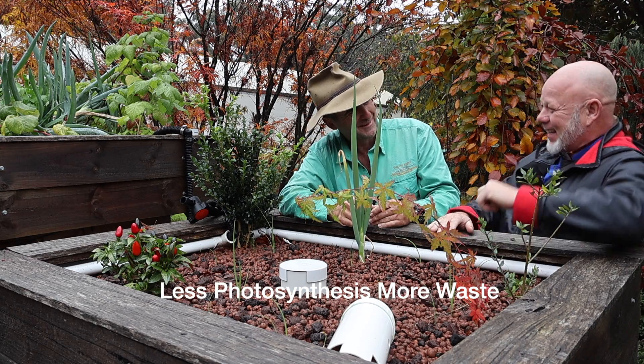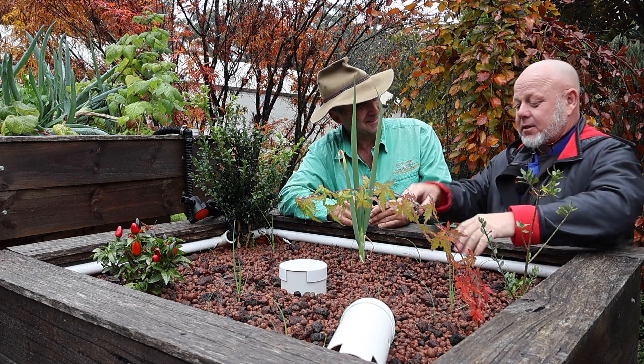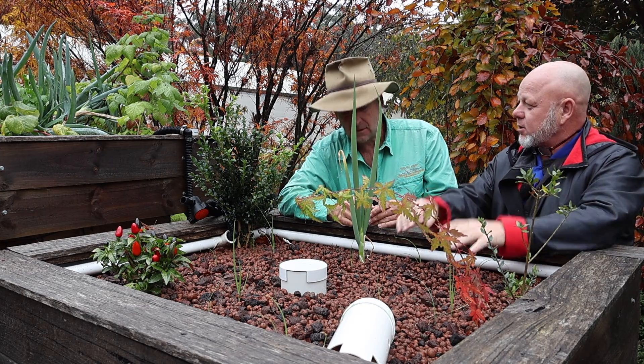The only reason the heterotrophs take over is because we haven't cleaned the system correctly — we've got to get the fish poo out before it gets to the gravel.